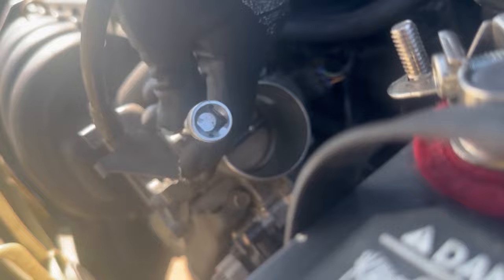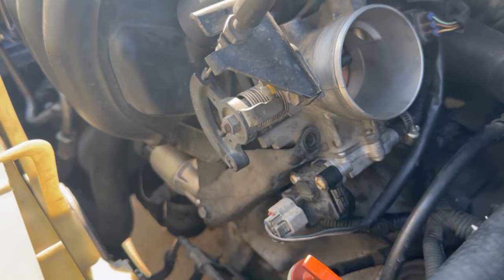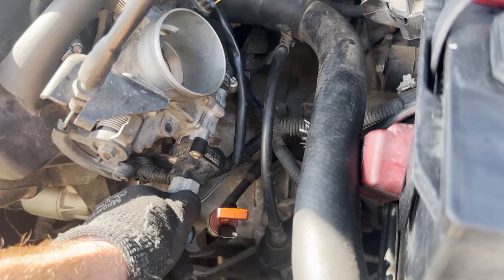Now that I've removed all four bolts from the throttle body, you're going to want to remove the last bolt down here that's on this arm, and that way you can remove the entire thing. This whole arm just comes right on out no problem. We can go ahead and undo the electrical connections — just push down that tab. There's one right there and one in the back right here.